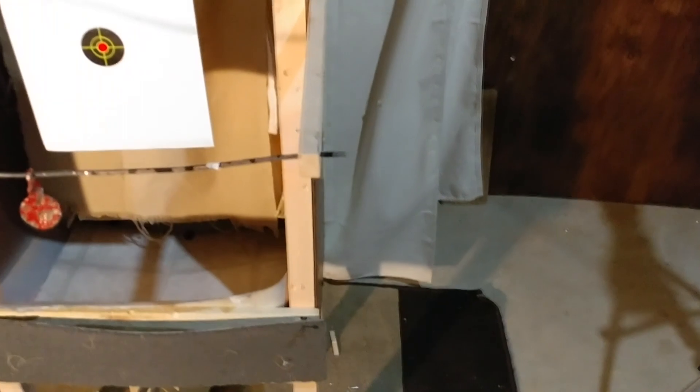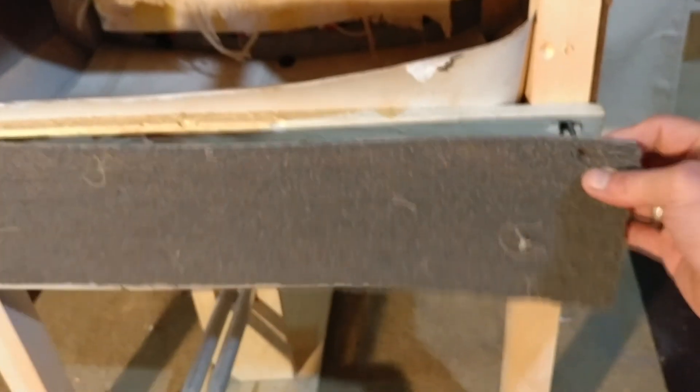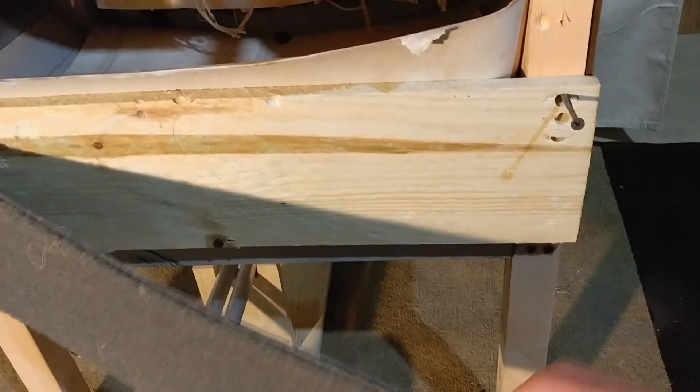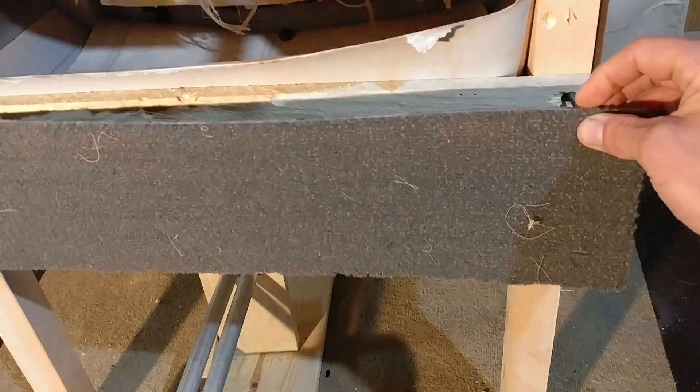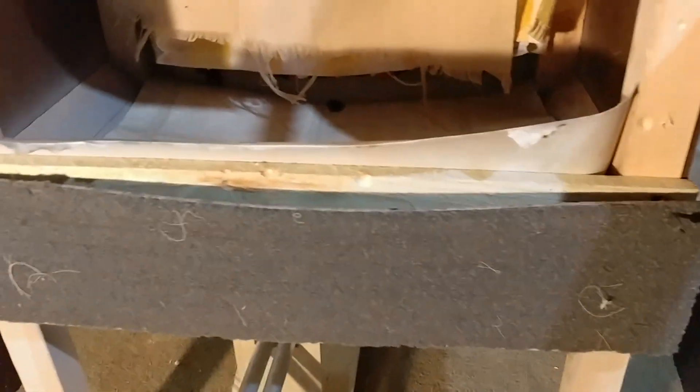The most delicate piece is the floor - because it's made out of wafer board, if you hit it you could rip it up pretty easily. So I took some more of that fence board that just lifts up and screws on and off, which helps for doing maintenance.